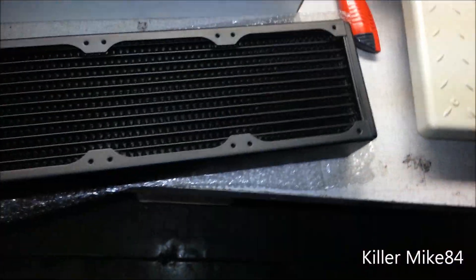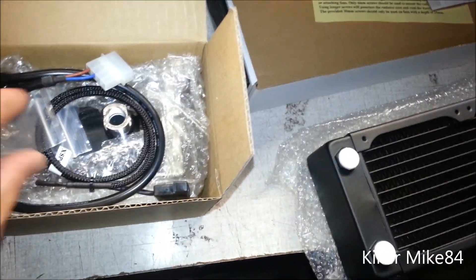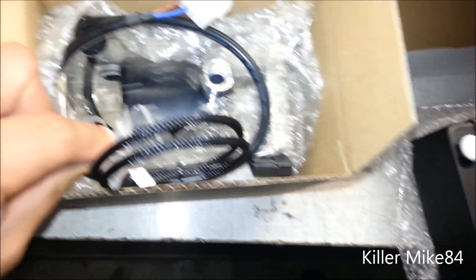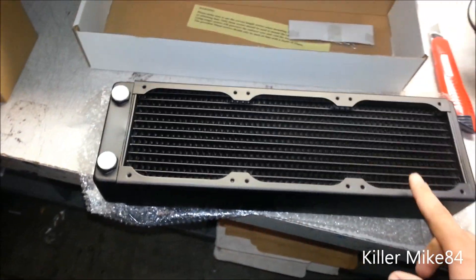Here's the pump — I don't really want to take it apart. You get pretty much everything in the kit: your pump and accessories. I do want to show you the RX 360 radiator though.